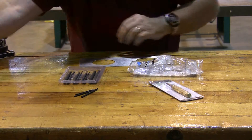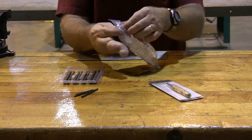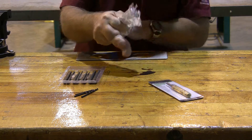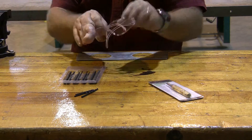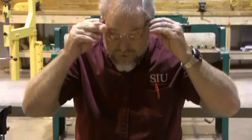Now, in addition to Sharpies, other things you are going to have to have — we obviously have the obligatory safety glasses. We're going to be working with a lot of pounding and chips and a variety of other things. And when you're old like me, you can buy these with bifocals in them.